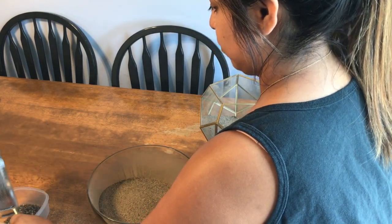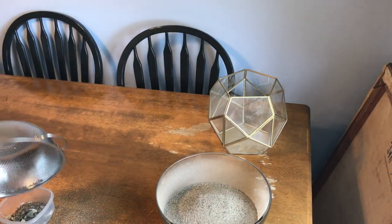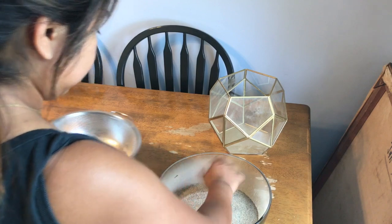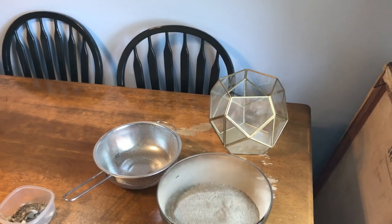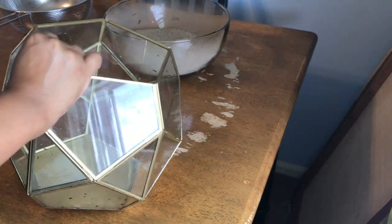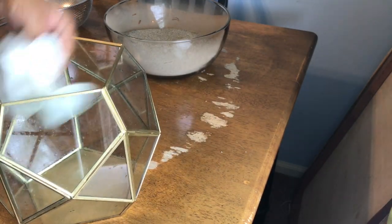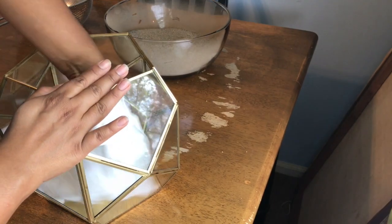Just do this in small batches and repeat until you get all the sand sifted through. Because I had all that debris in there, I'm going over with Windex, cleaning and wiping it down, making sure you're also getting rid of any moisture on there, because the sand will stick to it once it goes inside.